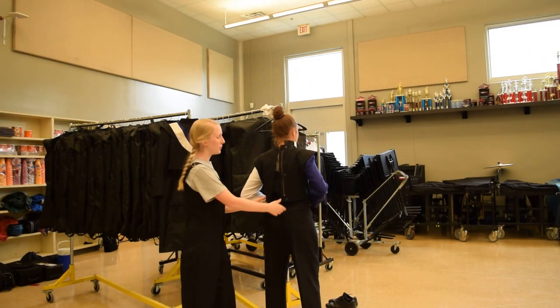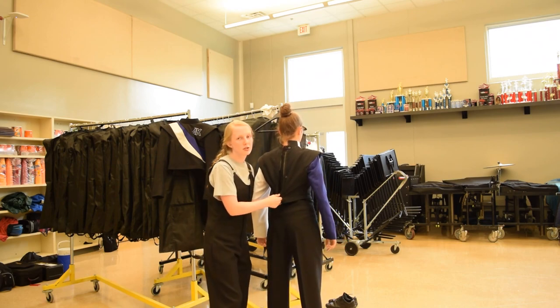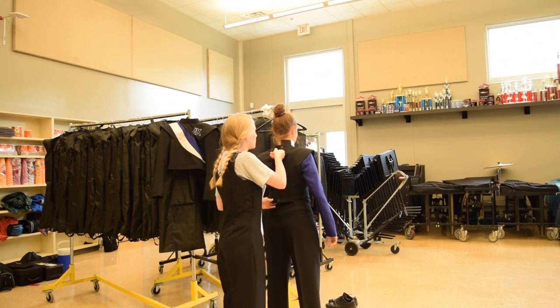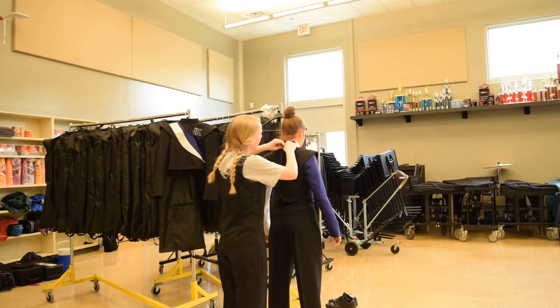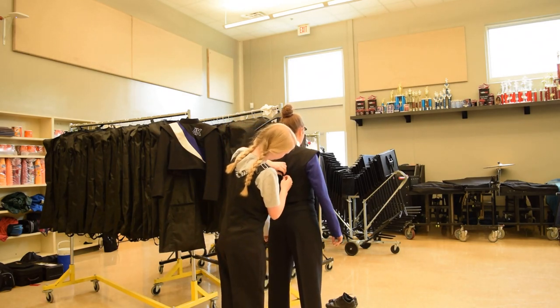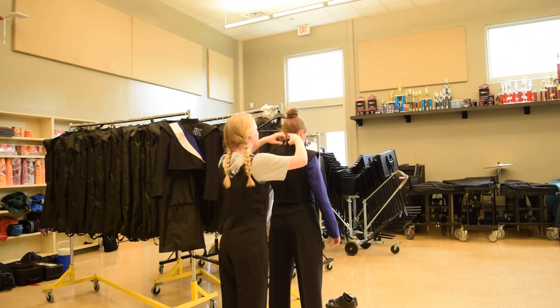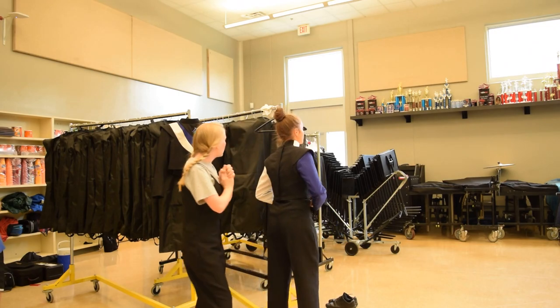You'll do the zipper first — ask a friend and they'll do your zipper for you. We're a big family, so you can just ask anyone. Then you'll do the buttons, and after that, the clasp at the top of the jacket.